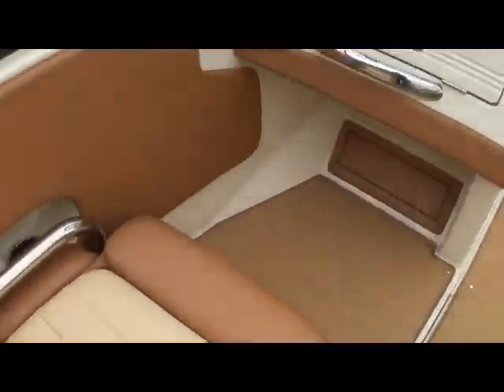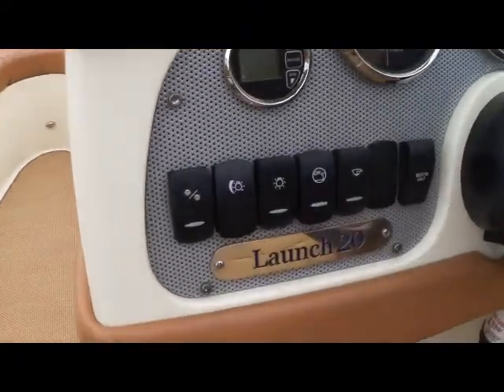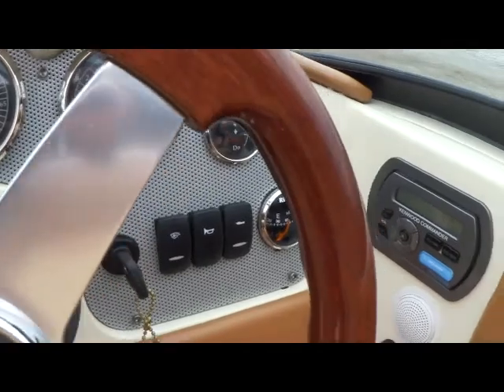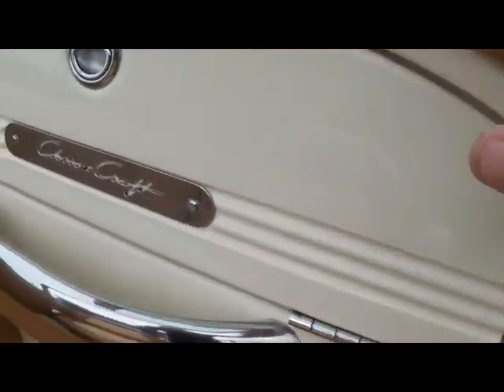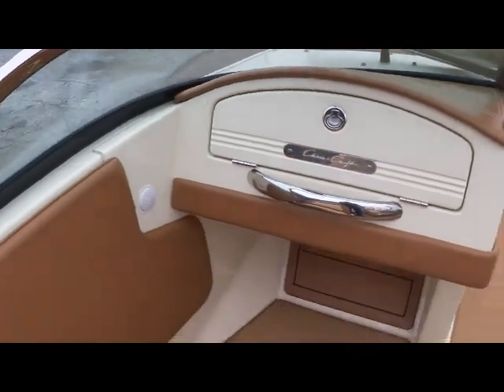They just do such a beautiful job in the design of their boat. When you get to an area like the helm with its background, the gauges, and the dash in this leather-like material, it's just absolutely beautiful everywhere you look.